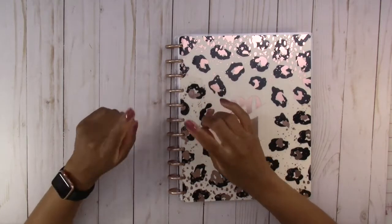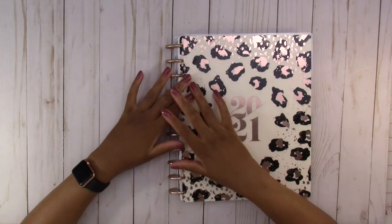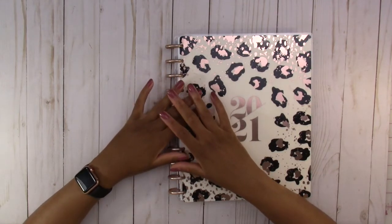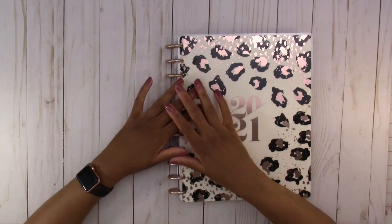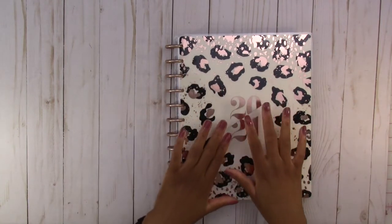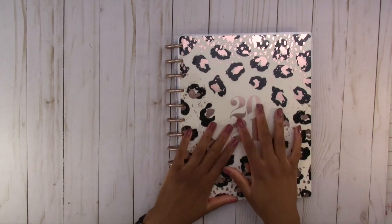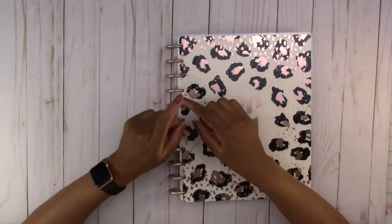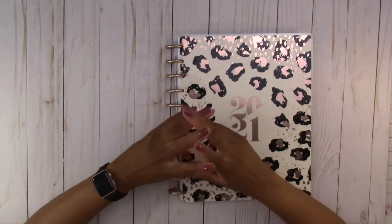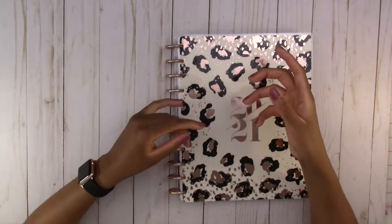Hello everyone and welcome back to my channel. Today I'm going to show you a little bit of my new planner. In a previous video I showed you this planner, a happy planner, that I'm using for my social media content tracking. But since I'm starting school at the end of August, I could use a new planner — an academic planner.